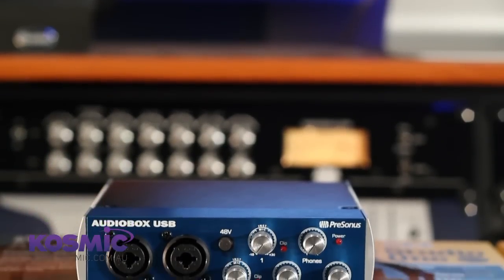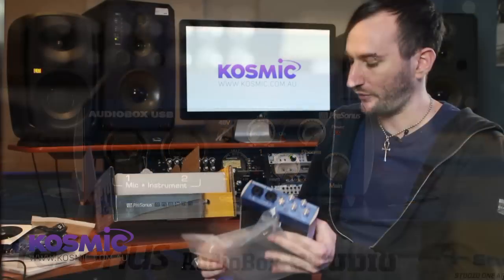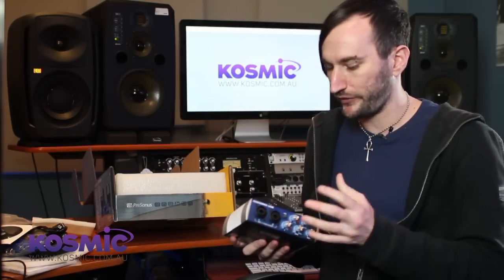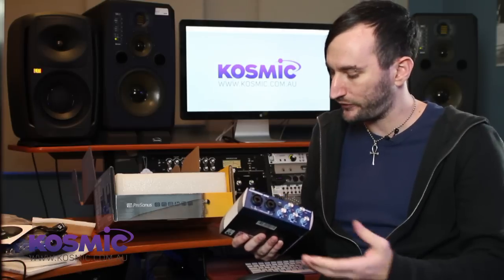So next up is the audio interface itself. This is the PreSonus Audio Box USB interface. It's one of the more basic ones in the range but it's perfect for what we're going to be doing today, which is recording a single track of either vocal or instrument.